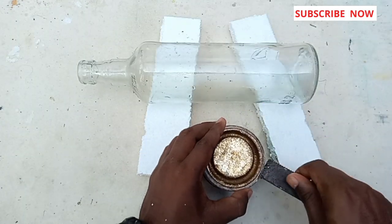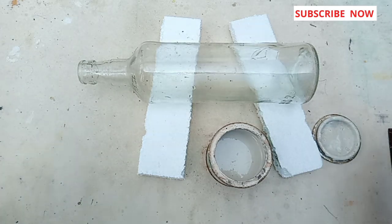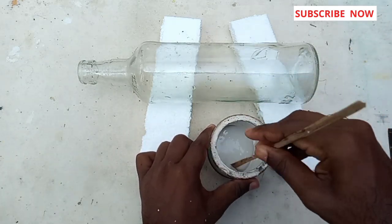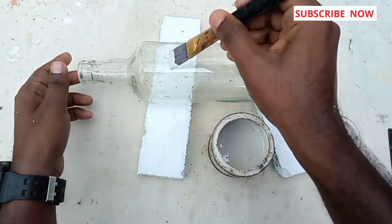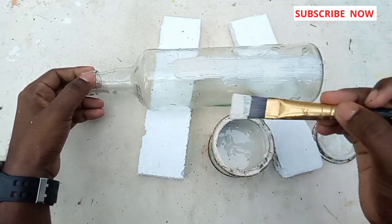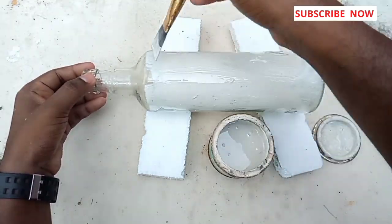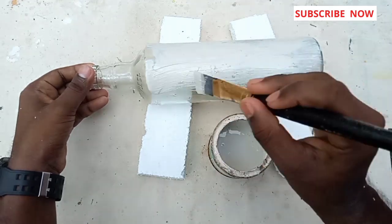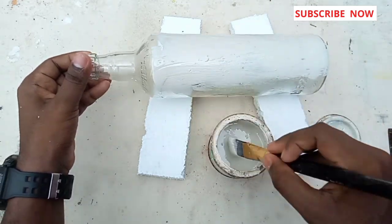We will add a wooden primer. We will mix the bottle with oil. We will add it. I'm going to use the primer.